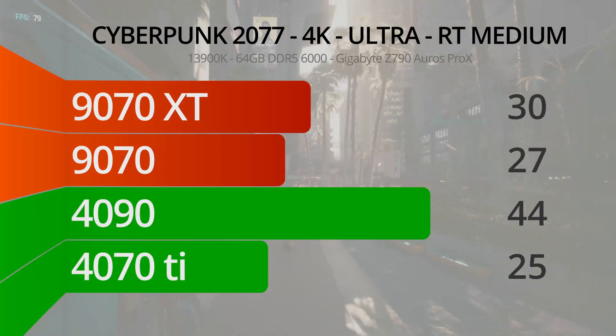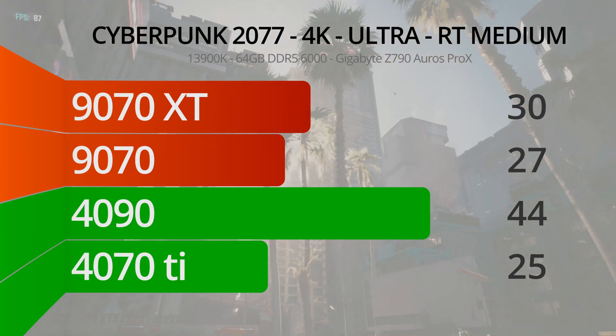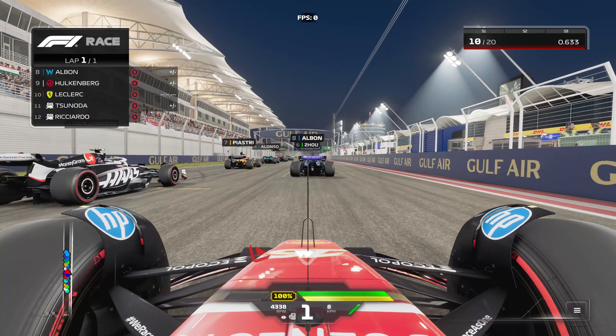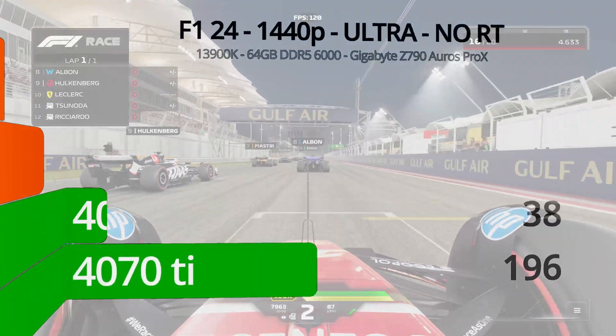Clicking the preset over to medium ray tracing at 4K, scores come down by a good bit, but the 9070 and the 9070 XT still come out on top of the 4070 Ti. Next up is F1 24, which is clearly not as punishing on GPUs as Cyberpunk. It runs at high frame rates, especially at 1440p, but this is necessary for a fast-paced racing title.